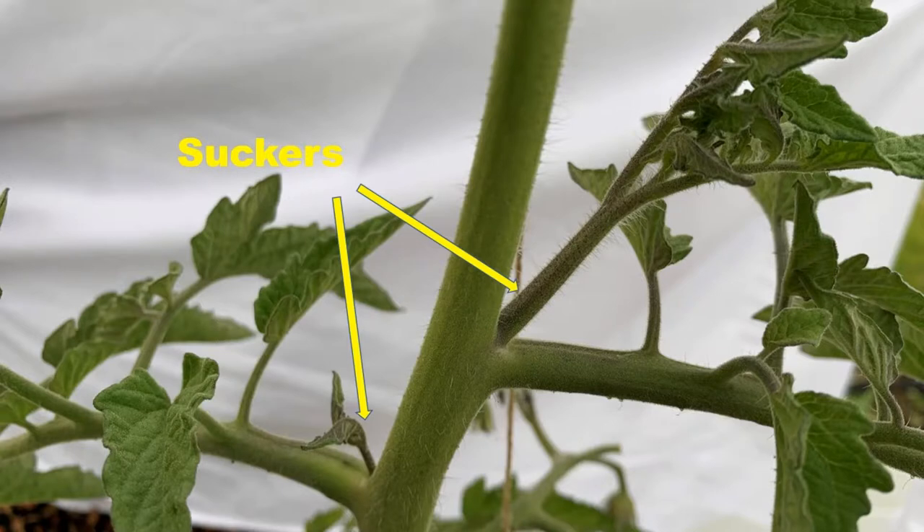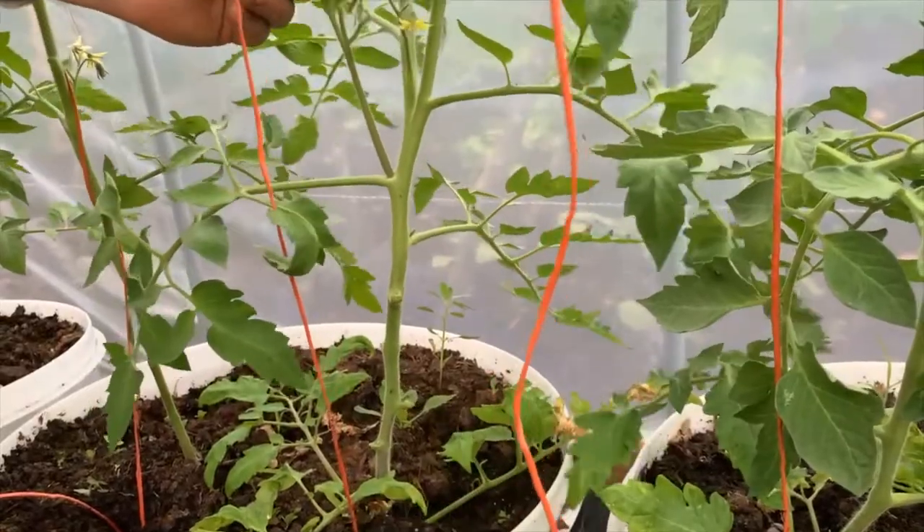Any tomato plant, if left to its own devices, will produce multiple suckers. A sucker is a new stem that forms between the existing stem and a leaf. We can leave these suckers in determinate plants, but we need to remove all suckers on the indeterminate plants usually grown in high tunnels or greenhouses. If you live in a warm climate or have a heated greenhouse, you may want to leave two suckers near the base of the plant, allowing three main stems to form. But here in Zone 3, we do well to get one main stem to six to eight feet high during a growing season.